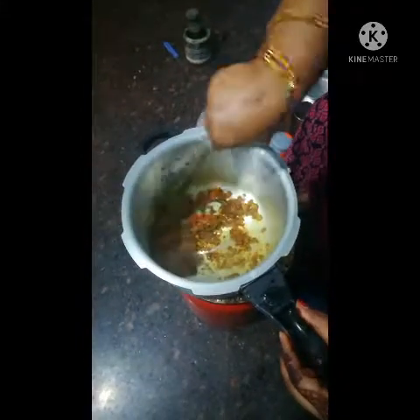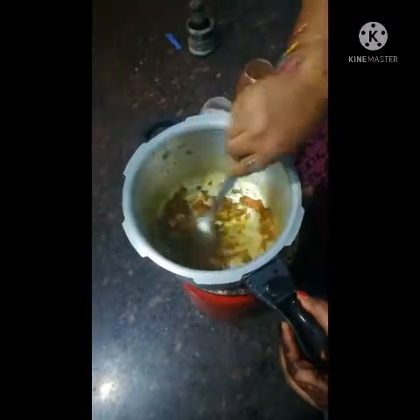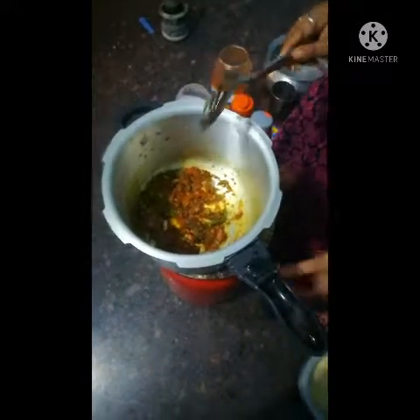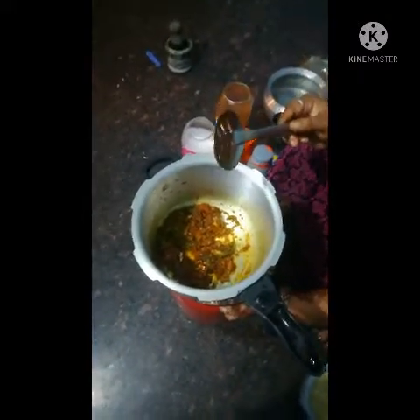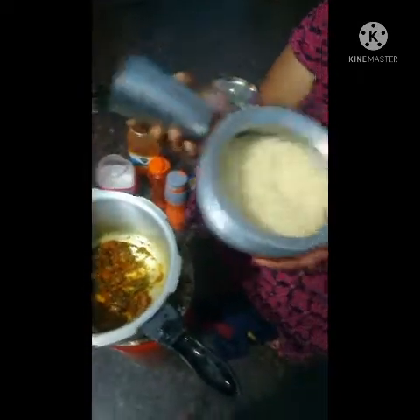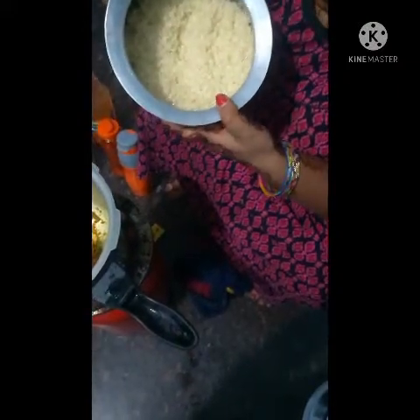Let's fry the taro. Now let's fry it. I'm going to add some oil to the rice.